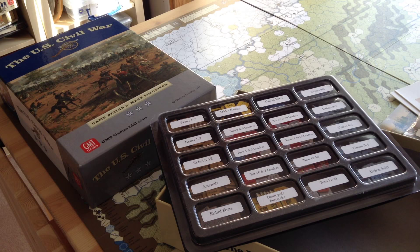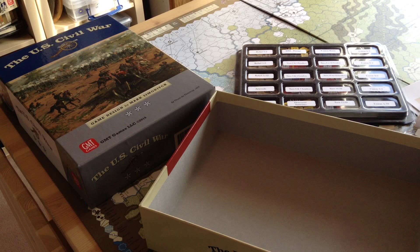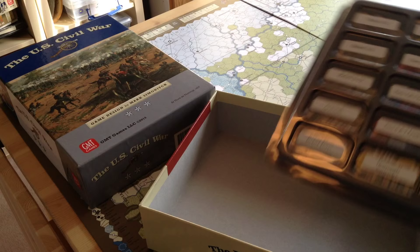One thing I noticed after I punched it and clipped it was that you're going to be hard-pressed to get everything in the box. GMT, thank goodness, has gone to these large, sturdy, taller boxes, so the components will fit in. The maps are mounted, and they're beautifully mounted — they lie very flat. You're going to be hard-pressed, though, to get everything in.